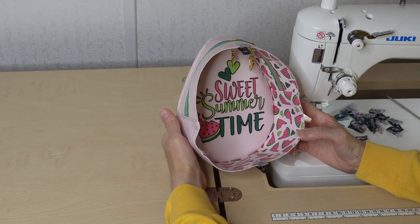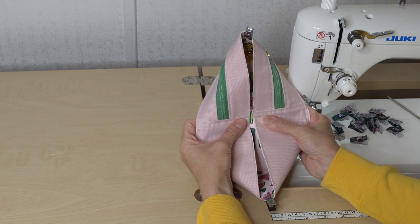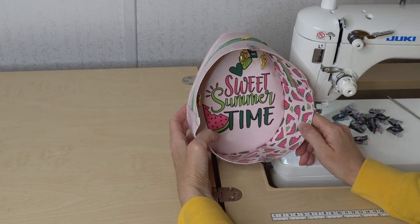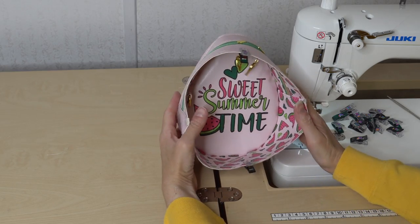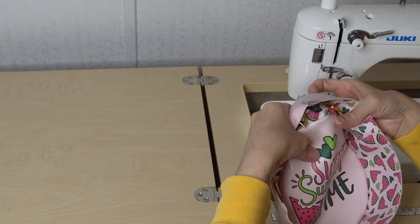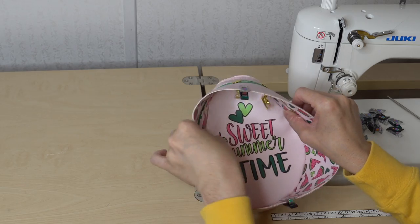I have my gusset sewn on. I got a little off on the top — my gusset was a little bit small and once I was sewing I saw it shifting, so I'm not perfectly centered with these seams. It's about a fourth of an inch off, and since I don't have cutting machines it could be a cutting error, but it's still going to be a super cute bag. If I pop this out you can see it still looks fine at the top. So don't get stressed — just keep going and adjust if you need to.